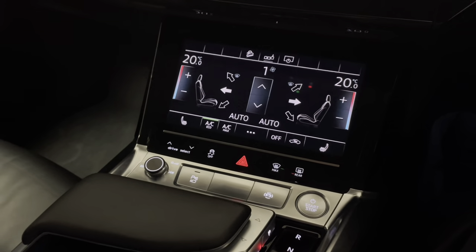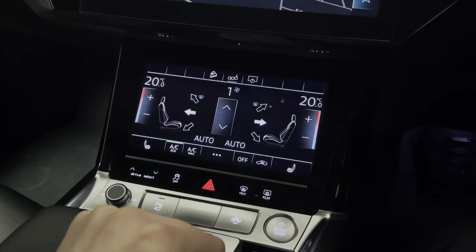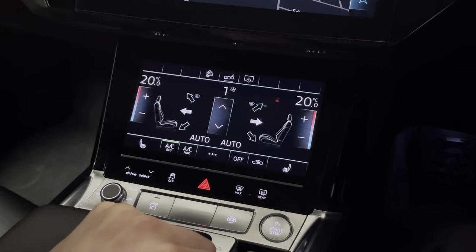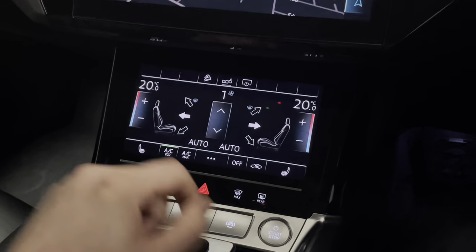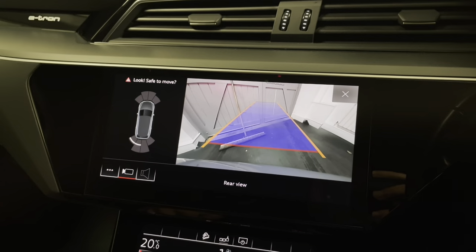We've got dual zone climate control, which of course comes with air conditioning, and you can put that into eco mode so it just works out the most efficient way to keep you at the desired temperature. We have a reversing camera with front and rear sensors.